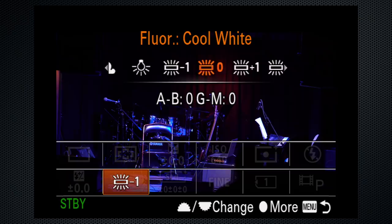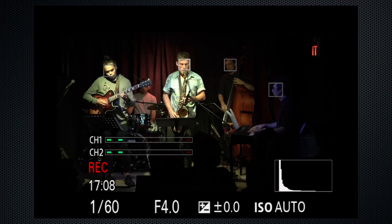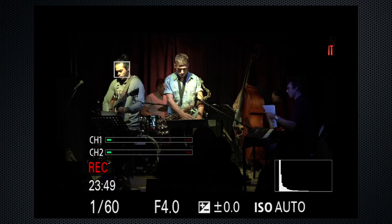Finally, set the creative style — these are all personal taste, so choose the one that pleases you. These settings will provide the maximum return for minimal effort. Press the shutter, or the red button if you didn't customize, and record. The A9 limits recordings to 29:50, so keep your eye on the top left. If you need more time and are running low, pick an appropriate point in the performance to do a quick stop and start.